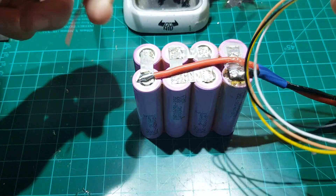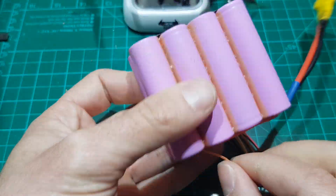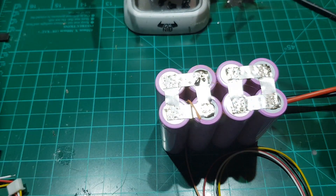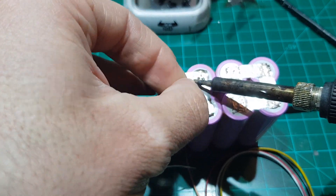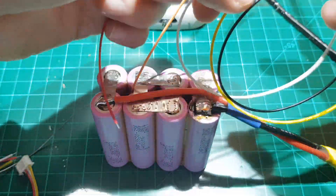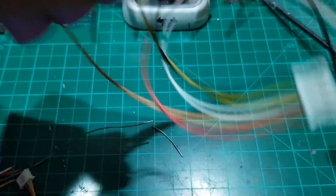We will now solder the cables in position, starting with the orange cable that sits the furthest away of them all. Pass it through the battery and solder it in position. The next cable in line will be the yellow one, as this also sits the furthest away from the rest. Again, pass it through the battery and solder as before.